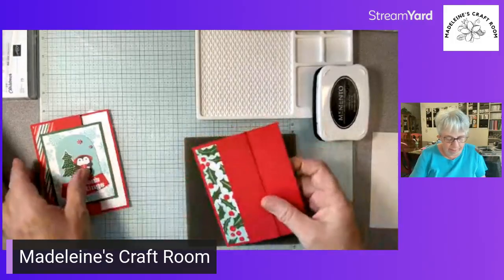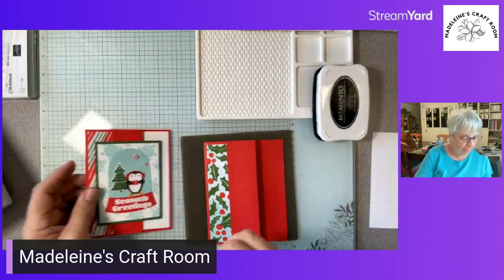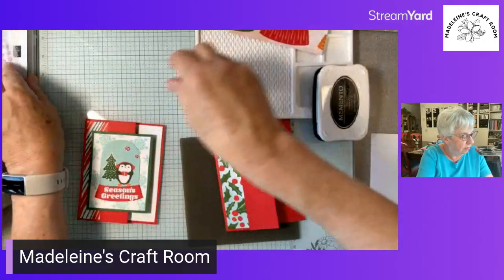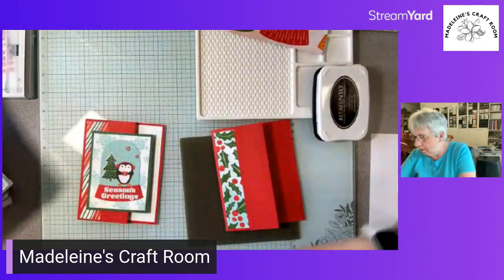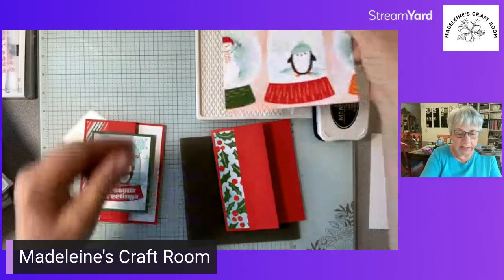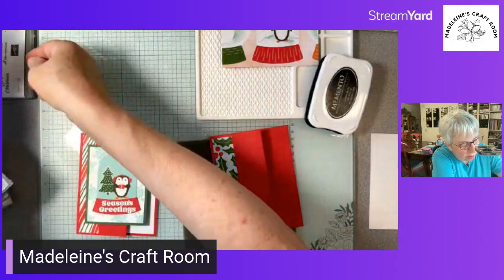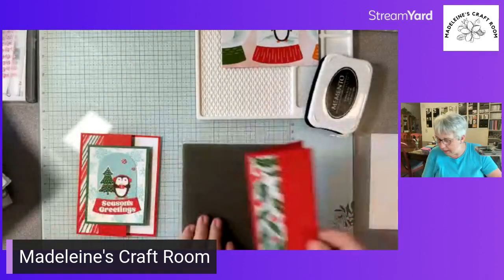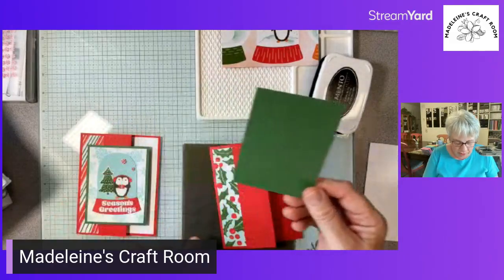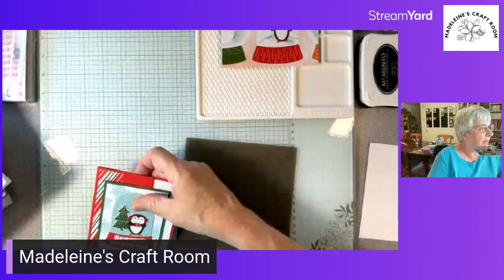Now the next step — we have a piece of Garden Green, three and a quarter by four and a quarter. I'm going to be posting a reel I've done with the reindeer paper as well. This is Garden Green because that matches with the designer paper in this mini catalog. I want to bring in my cut and emboss machine because we want to take this green paper and emboss it.